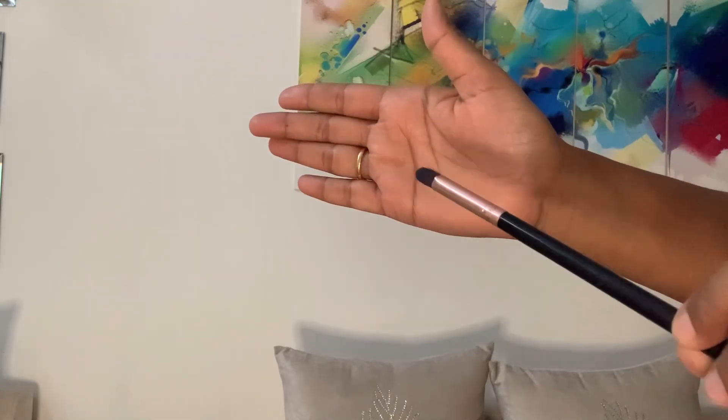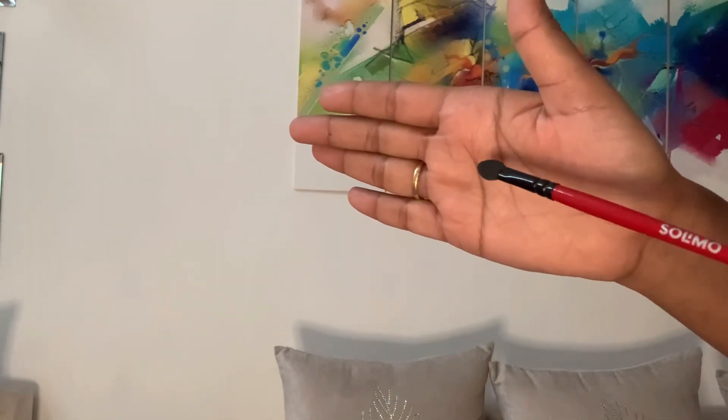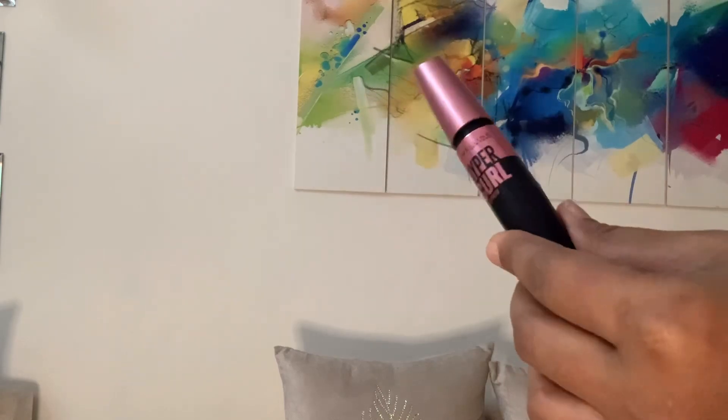All you need is kajal, an eyeshadow brush, and a smudging brush or mascara — that's it. This makeup is for everyday and it will be very soft, done in two steps.